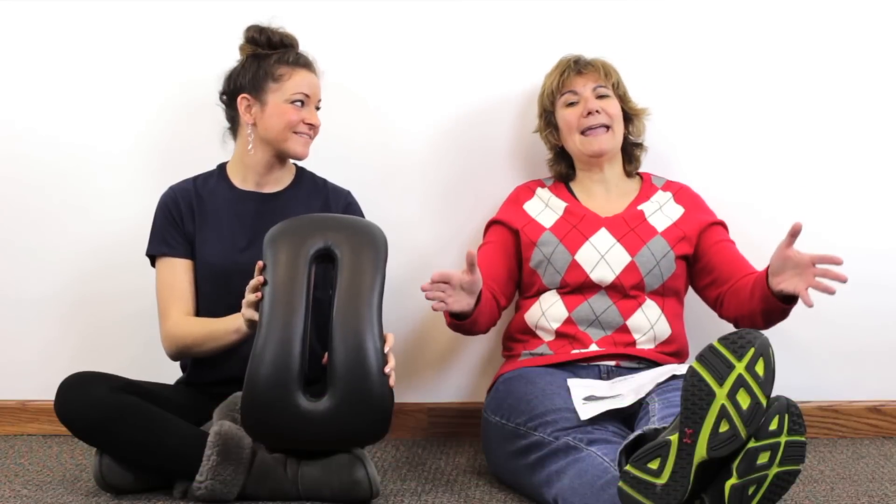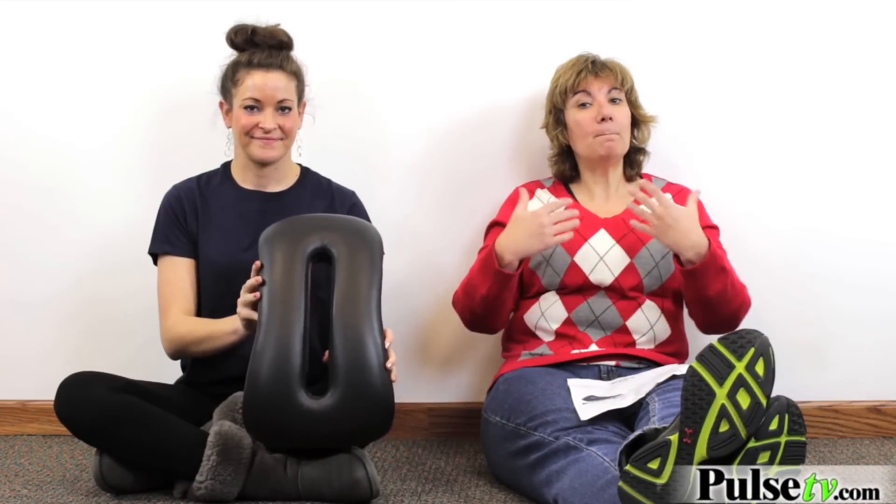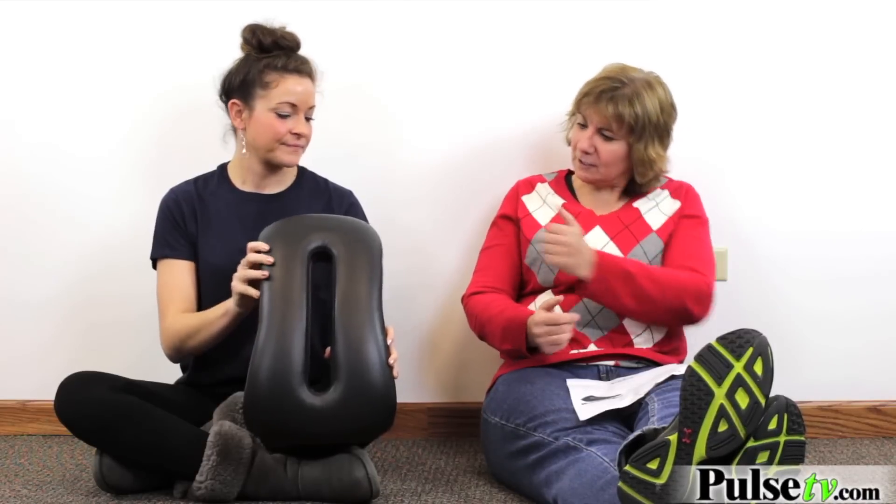Hey, it's Anissa and Rachel and today we've got the back stretcher for you. If you've ever said, oh my aching back, this item's for you. It's going to stretch your back to help you feel better. Rachel, tell us a little bit about this.